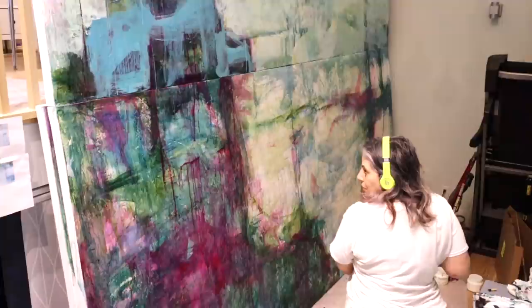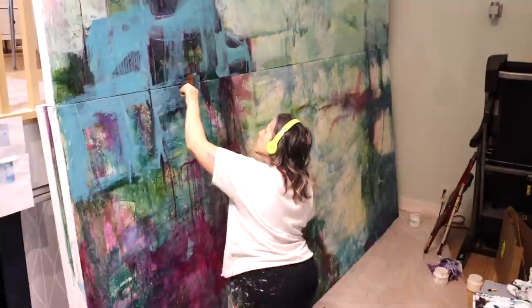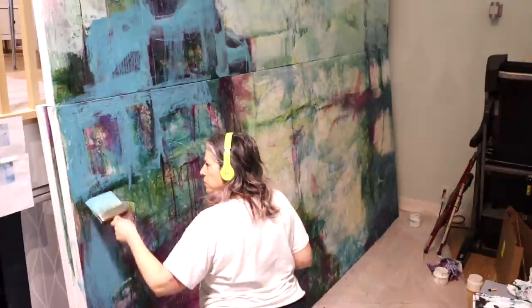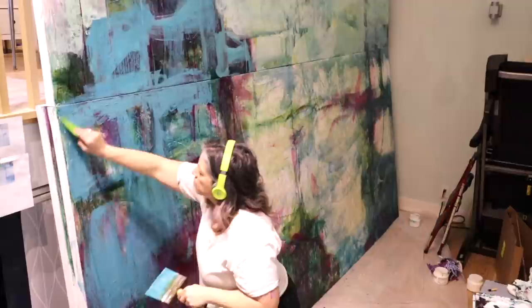Hi everyone, welcome back. I finally got around to editing the third video in this series of me creating this large installation piece. The overall size is going to be 18 by 13 feet, and its destination is a downtown condo lobby. If you haven't seen sessions one and two on my YouTube channel, there's background context on how I got to where I am.